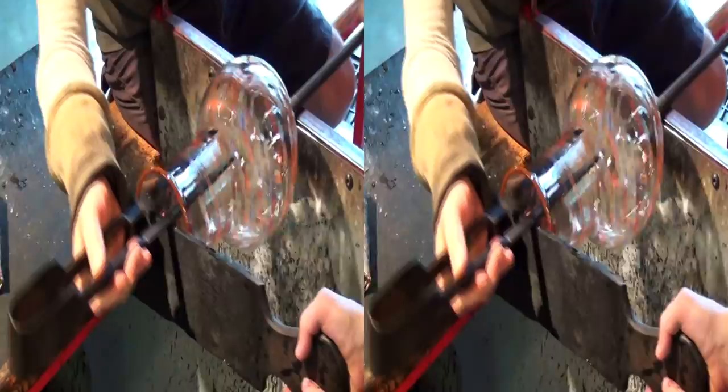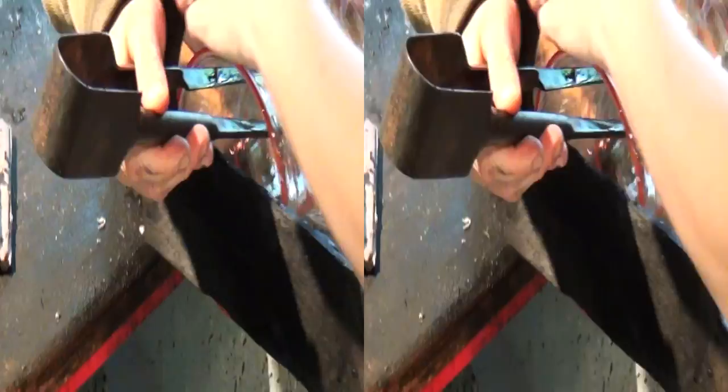Jen and I are opening and flattening the mouth of the pitcher. We have worked together for years — it's kind of like a dance with fire.